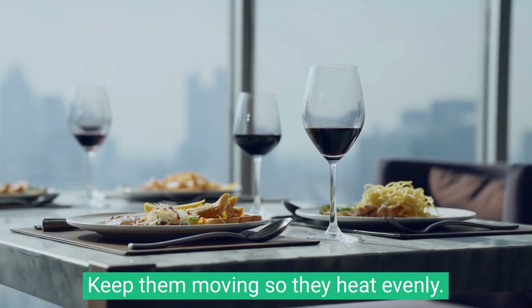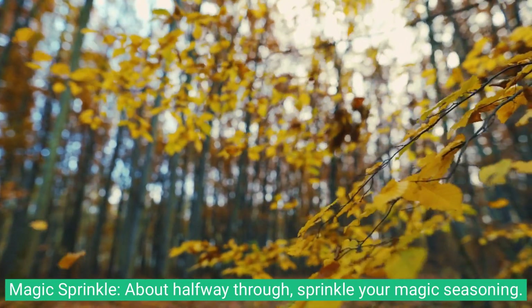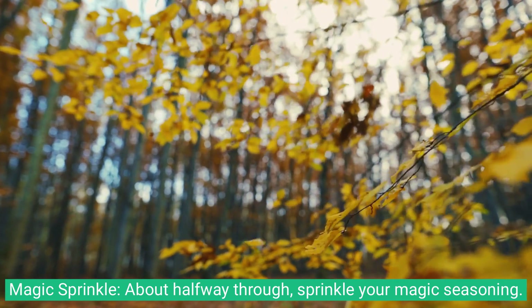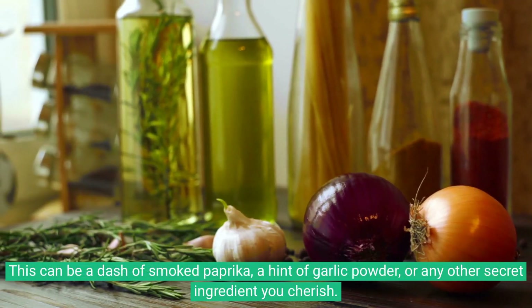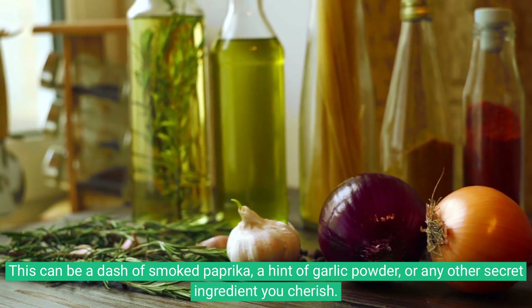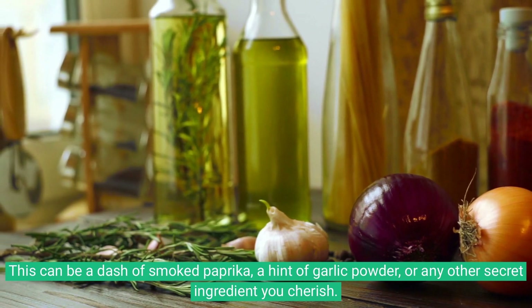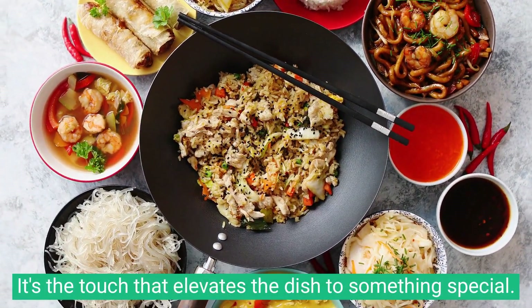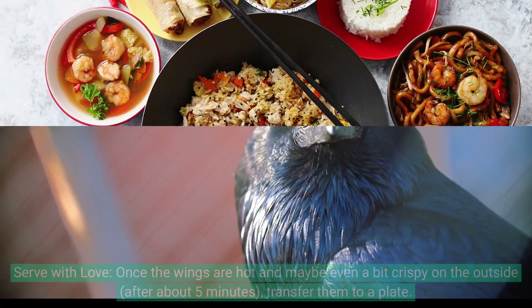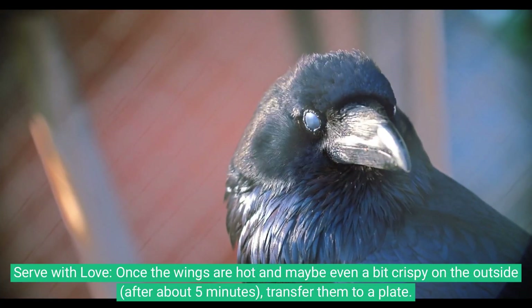Keep them moving so they heat evenly. About halfway through, sprinkle your magic seasoning — a dash of smoked paprika, a hint of garlic powder, or any other secret ingredient you cherish. It's the touch that elevates the dish to something special.